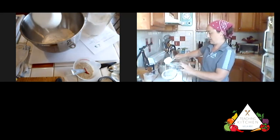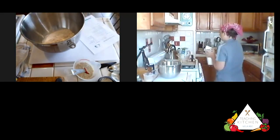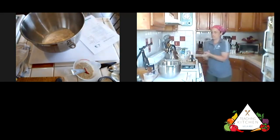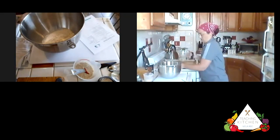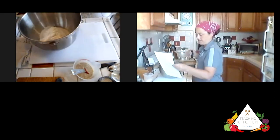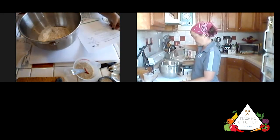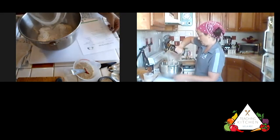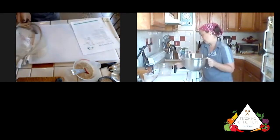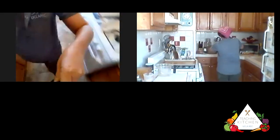I'm going to add my hot water to this and get it mixing on the stand mixer. I'll try to bring the camera back there so you can see what it looks like as it starts to come together. I'm going to stir it well on the stand mixer so I don't have to wash another spoon.